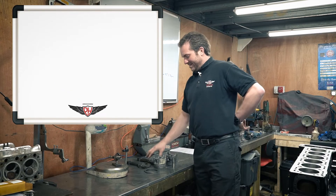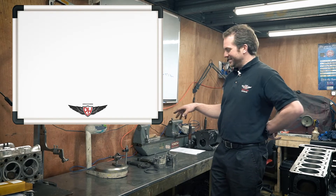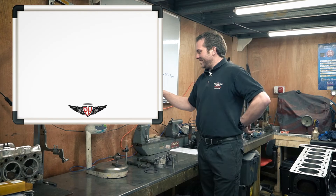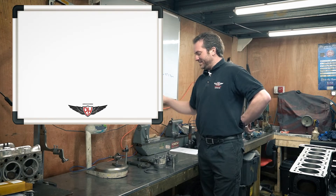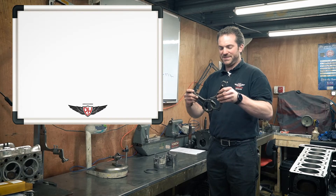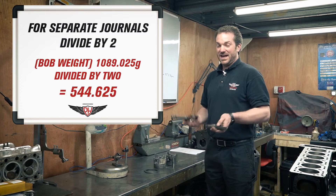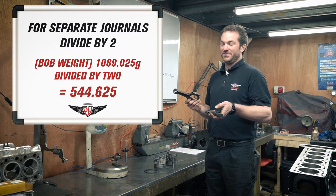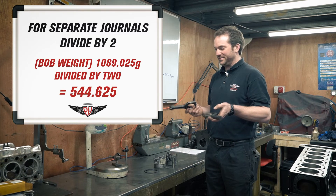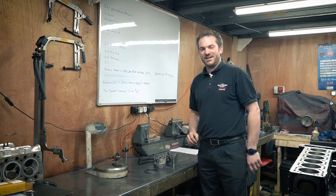Now, the reason I chose this V6 is because it's a bit of a weird one. The mains don't share the same journal like on a lot of V engines — they've got separate journals. So you have to divide this bob weight by two, and instead of just having three bob weights, you've actually got to have six. So I'll go into the balancing room now and I'll show you how you do that.